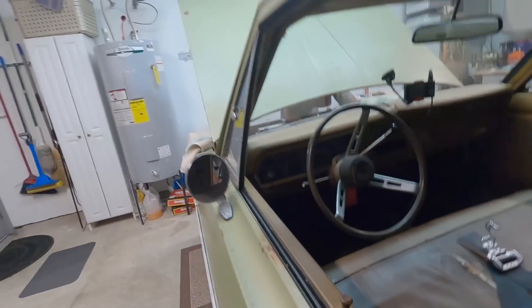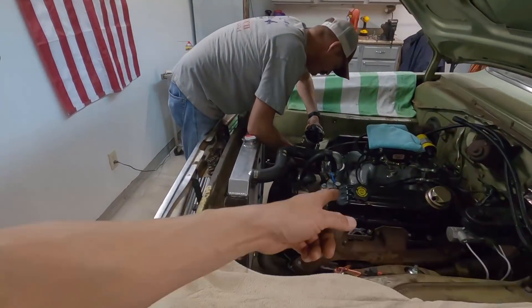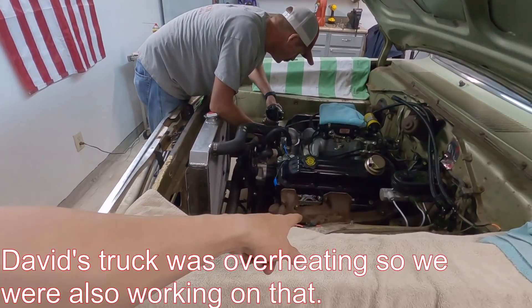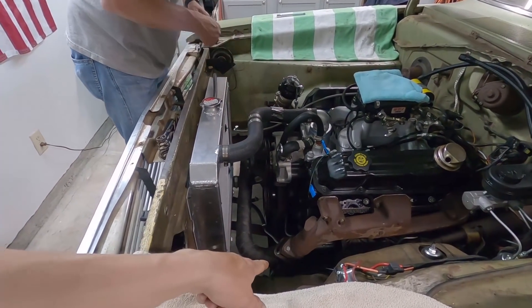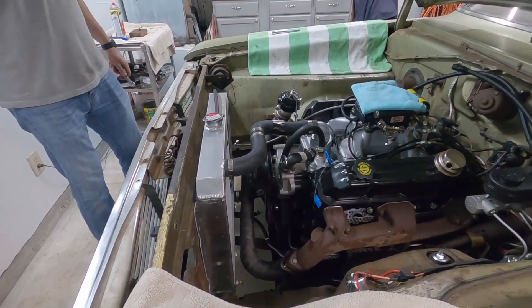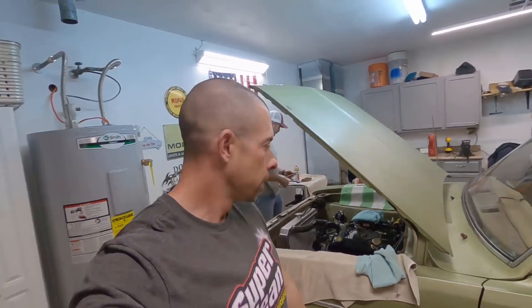Quick update - me and David have been working: intake manifold, valve covers, manifolds and crossovers are going on now. Just need to tighten everything up but making good progress. Had to close the garage because the mosquitoes are coming in, so we might not last much longer out here.